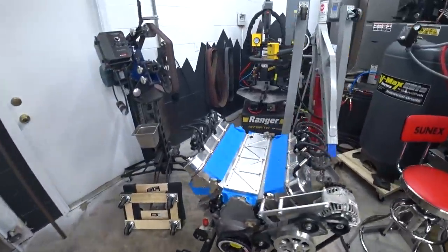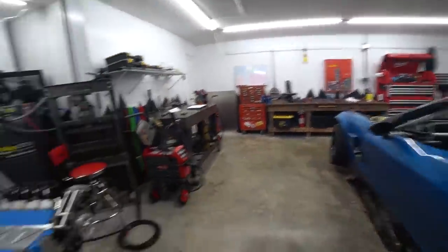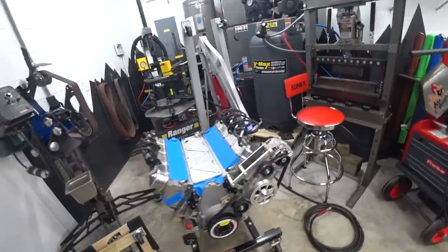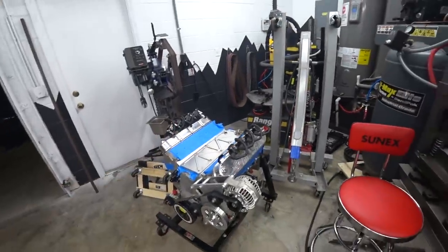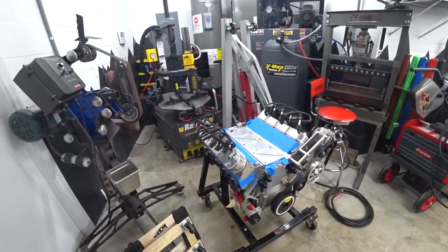Engine is out. We got it on the stand — this is actually the stand that came with the engine when the previous owner who started building this car bought it. He gave me the stand with the engine and I kept it. I figured one day it'd be nice to have for storing an LS. It just dawned on me after I pushed it in the corner on the dollies that this was a much more legit way to store it.